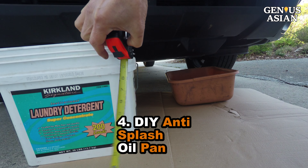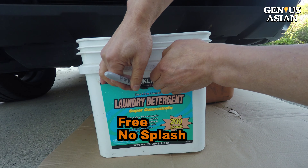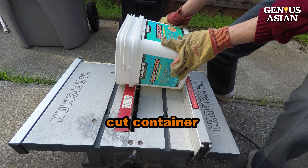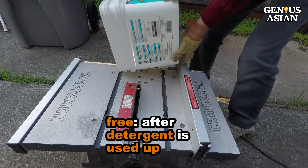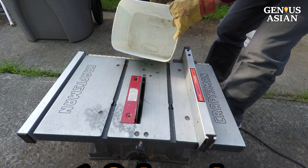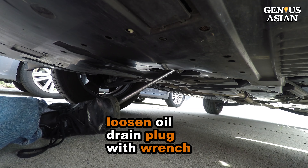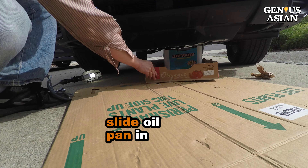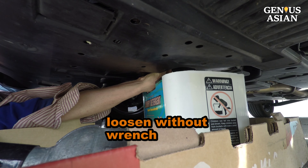We will show you how to DIY an anti-splash oil drain pan and the best free no-splash oil catcher. We measure the car's clearance and mark the height of the container, then cut the container with a saw. This container is free because we would throw it away anyway after the detergent is used up. It is anti-splash because the sides are higher than a regular oil pan. We cut and bend a notch so that a hand may go through. Use a foot to loosen the oil drain plug if your hand is not strong enough. We slide the oil drain pan in and put a hand in the notch to loosen the plug, then the plug can be loosened more with a hand without the wrench.